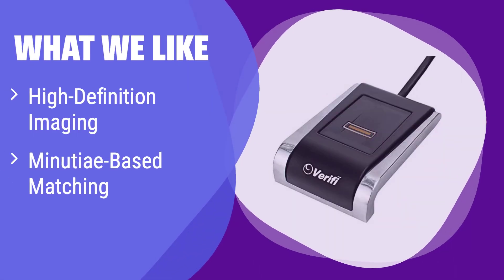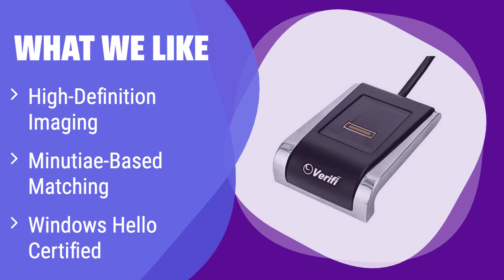What we like: It utilizes high-definition imaging and advanced minutiae-based matching for unparalleled security. Its Windows Hello certification guarantees seamless integration. If you demand the highest level of security and compatibility, this is the ultimate choice.